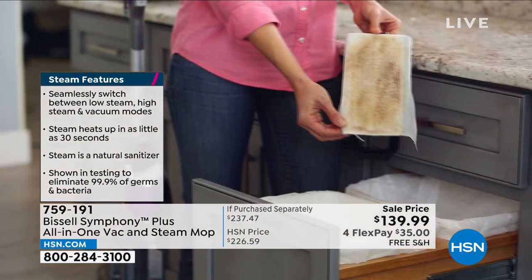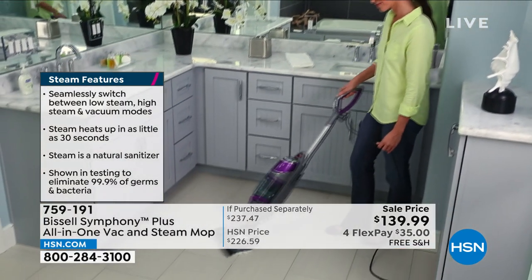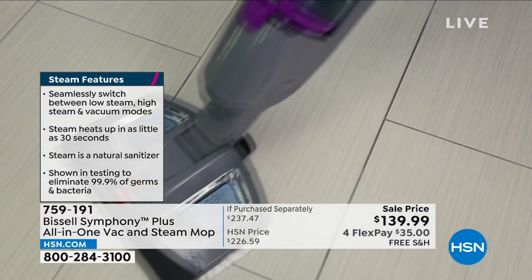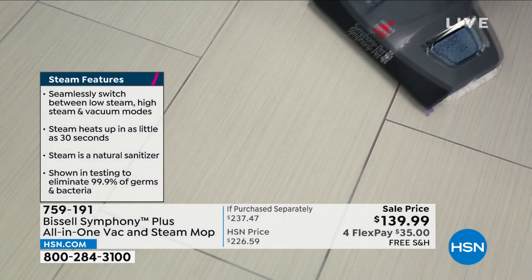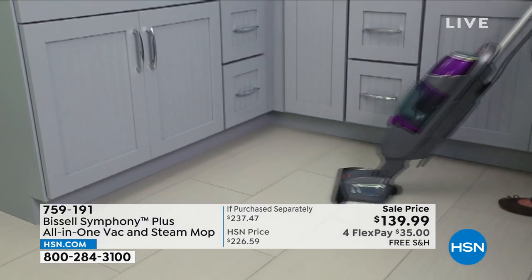You can use it independently — just want to vacuum? Just vacuum. Just steam mop? Just steam mop. Or do them both at the same time. You've got that extra long 25-foot cord and all the power we've come to expect from Bissell. It is lightweight and it is your all-in-one today.